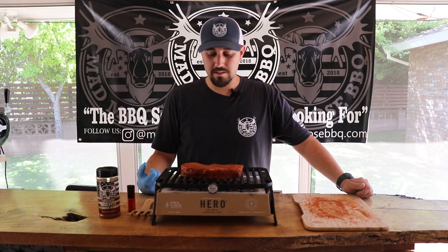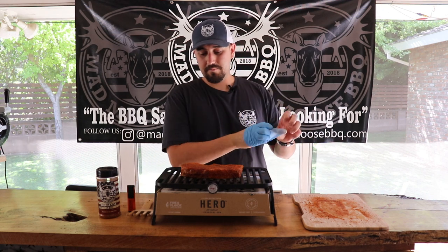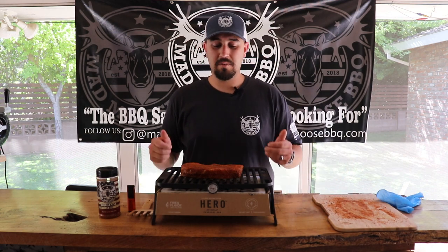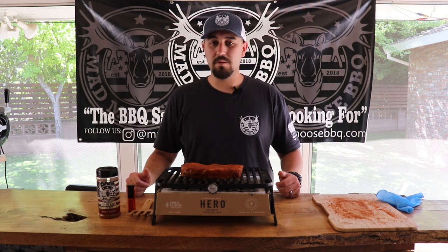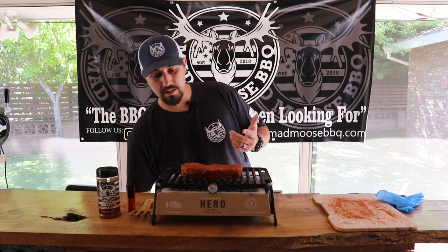We're going to throw the steak on, and as you can hear, it sizzles — so we know it's hot. We're going to get some nice sear marks on that side, leave it for about two minutes, then flip it 90 degrees on the same side, give it another two minutes, then flip it over and do the same thing.